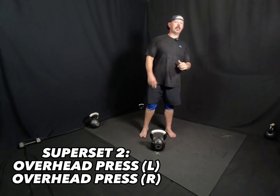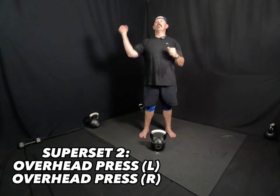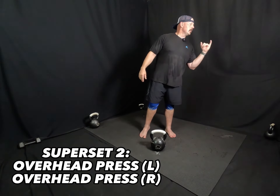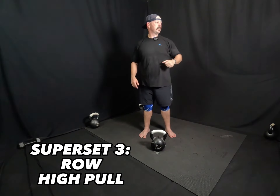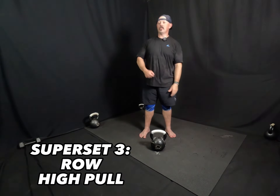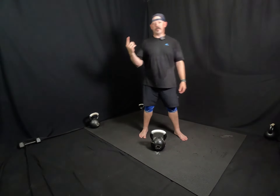Second set is going to be overhead press left, overhead press right — static overhead press. And then your third superset is going to be bent over row left, and then upright row left, and upright row right. We're going to do eight rounds of those. Depending on where you're at, it's going to be three reps each, five reps each, or eight reps each.